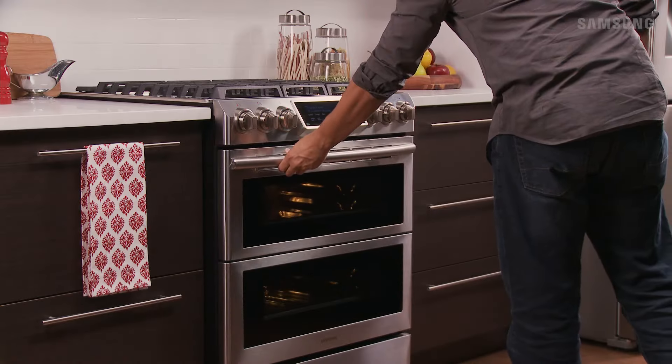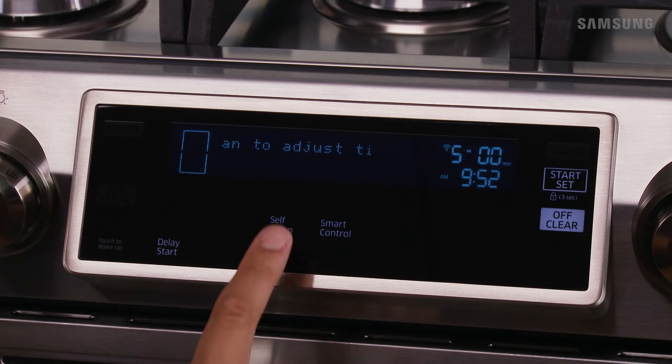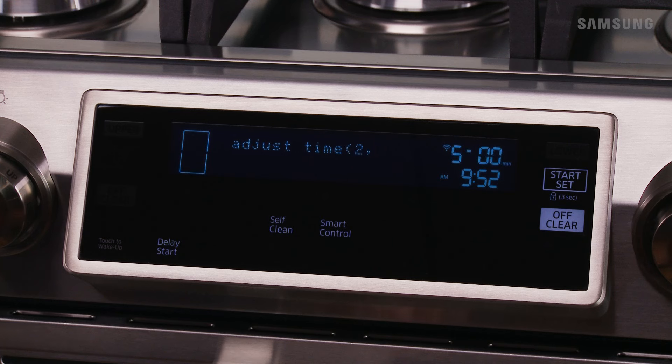When you're ready, close the door and press self-clean once for a three-hour clean time, twice for a five-hour clean time, or three times for a two-hour clean time. After making your selection, press start to start the self-cleaning cycle.